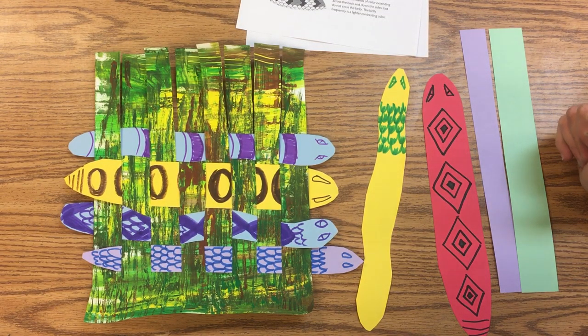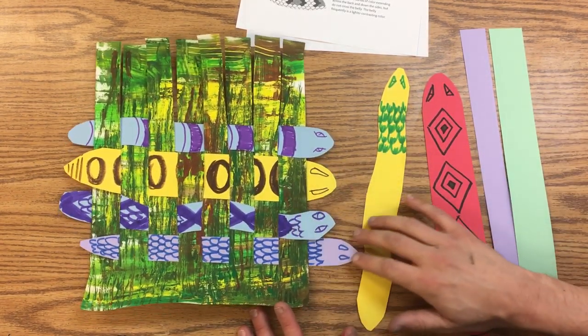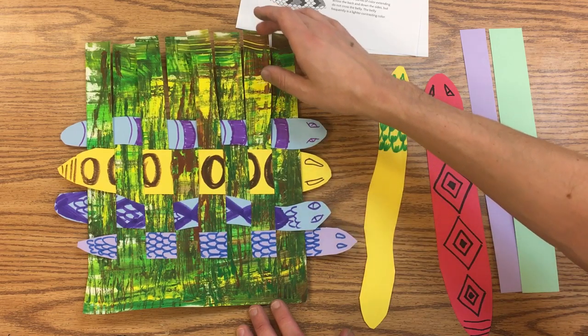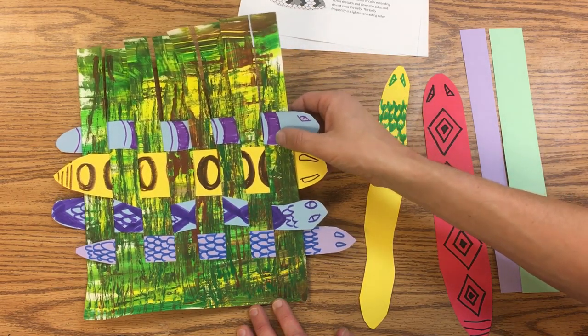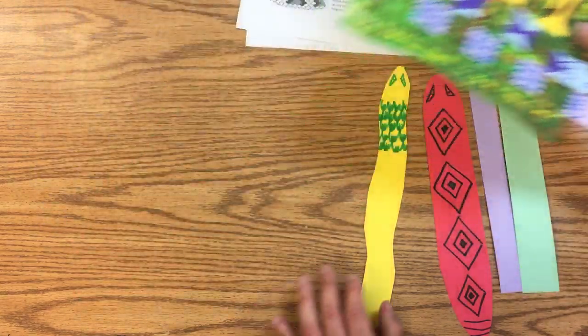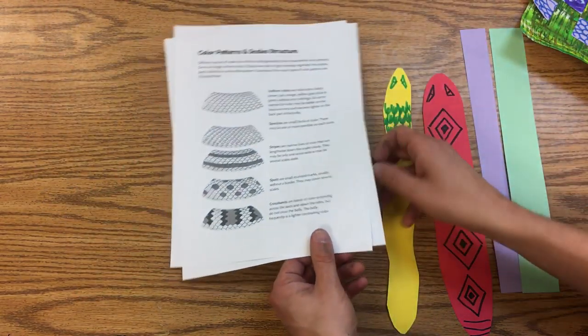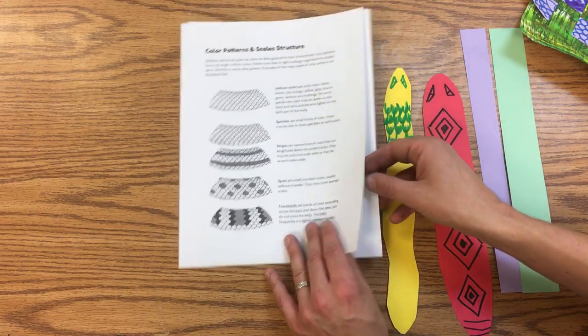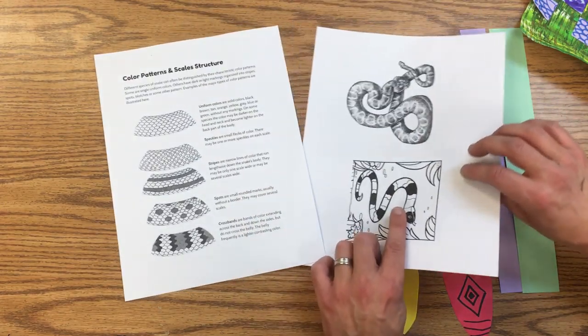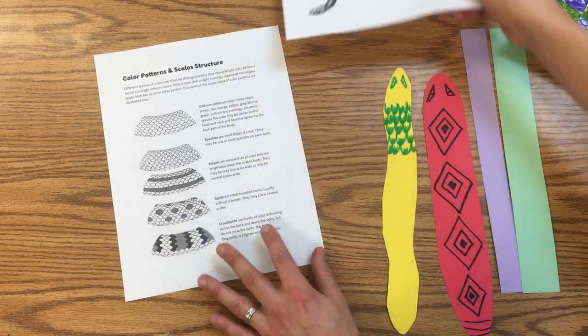We've been talking about snakes in southern Florida that can go through the sawgrass prairie, and we're going to make some snakes today that will weave through our grass. We have these little reference sheets that can help you — these are just illustrations of snakes you might find in southern Florida.